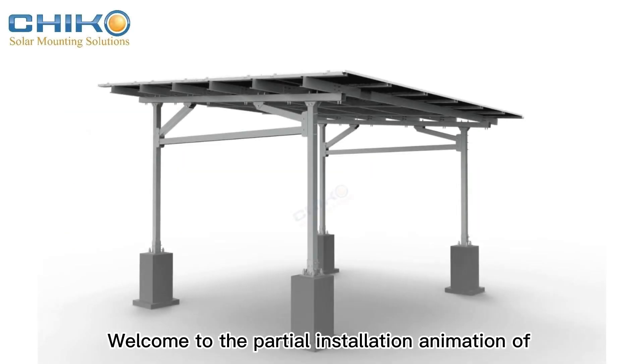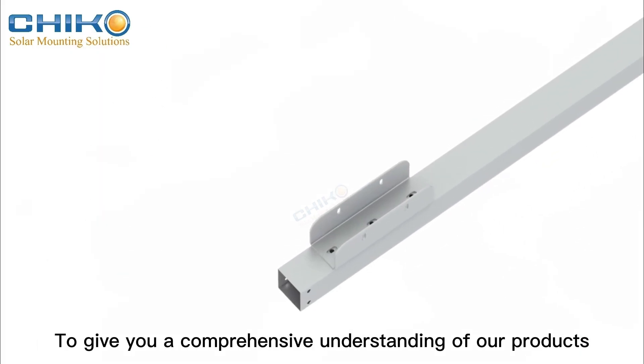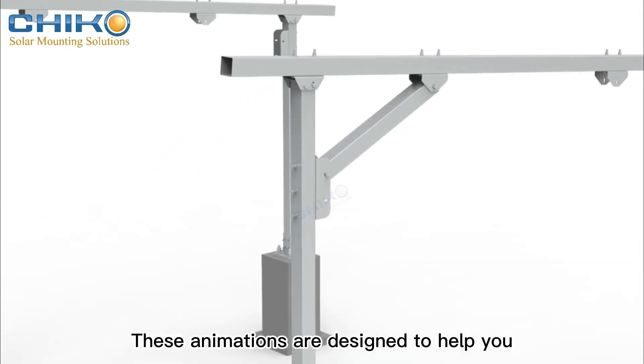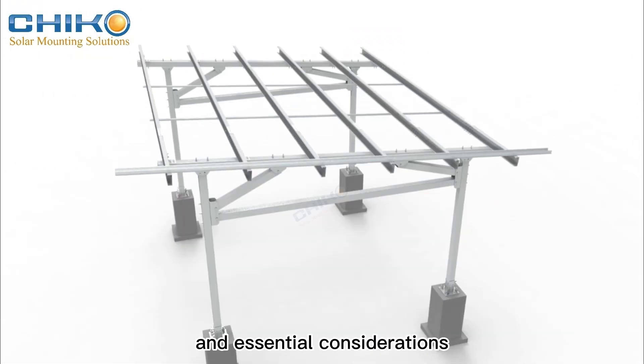Welcome to the partial installation animation of Chico's Steel Solar Carport. To give you a comprehensive understanding of our products, we offer in-depth installation animations for each carport model. These animations are designed to help you grasp the product structure, installation steps, and essential considerations.